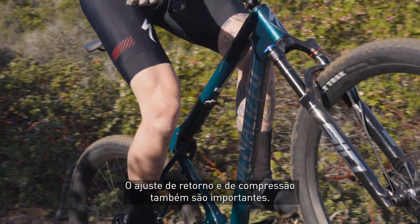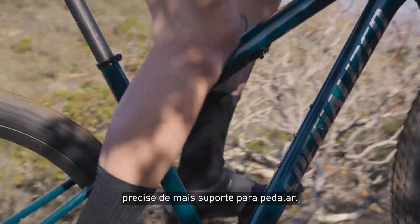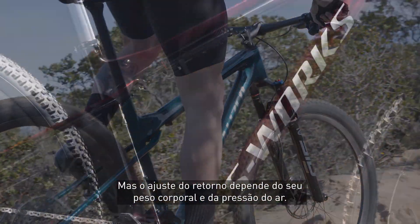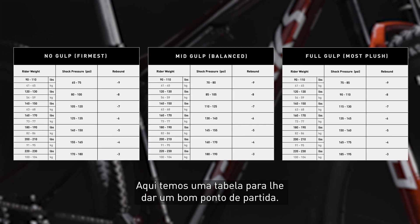Rebound and compression are also important. I leave the compression fully open unless the course requires more pedaling support — something like a short track where you really want that hard platform under you. The rebound is dependent on your body weight and air pressure. Here's a chart to give you a good starting point.